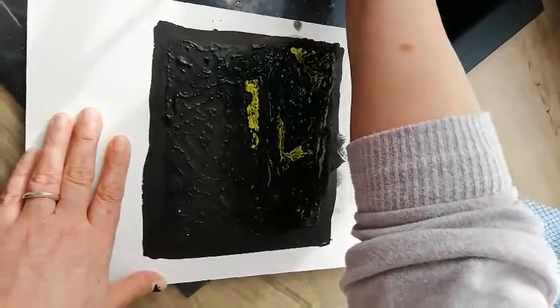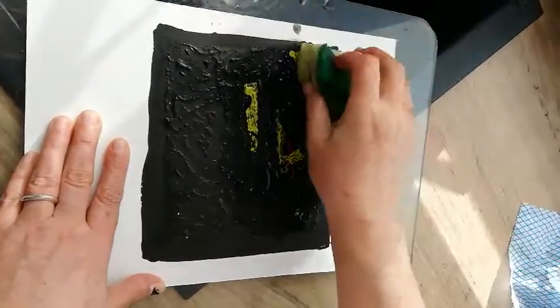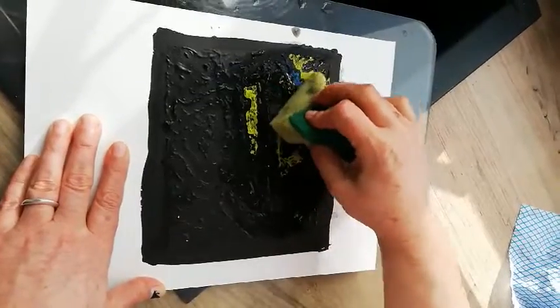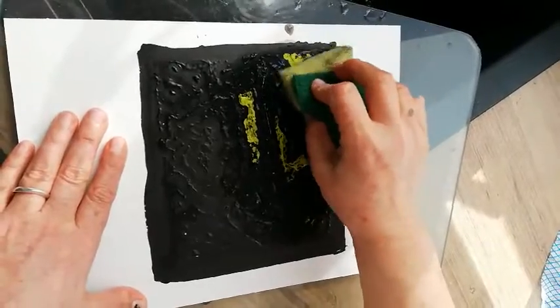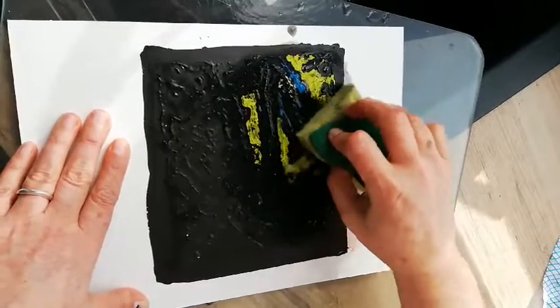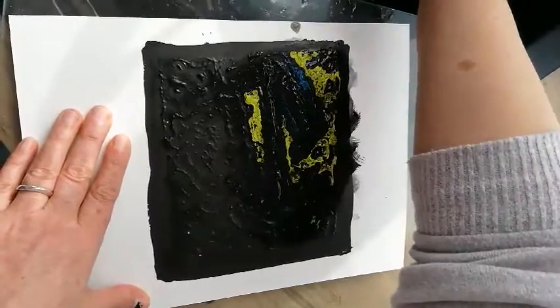So the plan is that the acrylic will show up and your chalk line will be a solid black line. Basically this is a resist technique, and I'm going to stop there and finish it off and show you the results.